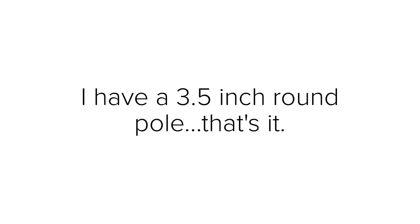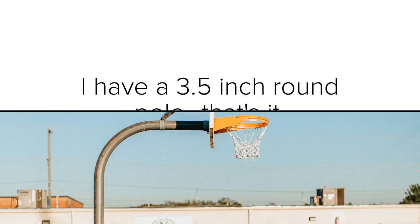Hey guys, my name is Charlie with Competitive Edge Products. I'm going to show you what your options are if you have a 3.5 inch round pole. Your pole cannot be any smaller, any wider, it cannot gooseneck and become horizontal. It must just be 3.5 inches round and completely vertical.